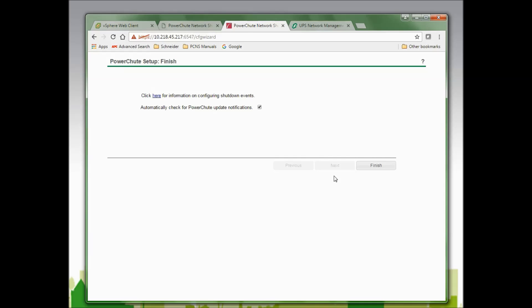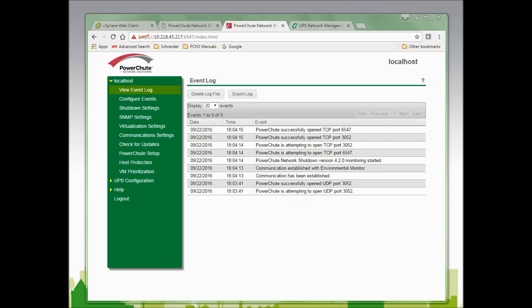I am now given the option to click for information on configuring shutdown events or to click Finish. I will click Finish to log into the PowerChute Network Shutdown web interface. Now that I have logged in, I see the event log showing events that have occurred since I first installed the virtual appliance. I will create another video that walks through each of the PowerChute Network Shutdown menu items. Thank you for watching — I hope this video has been helpful.